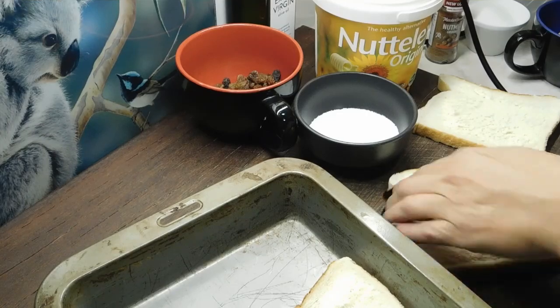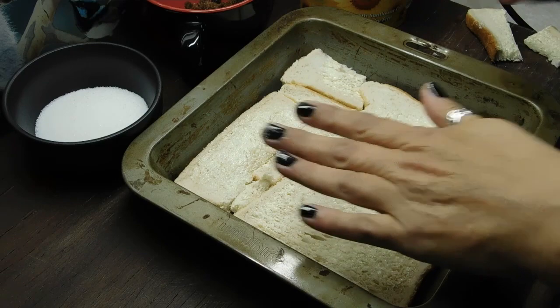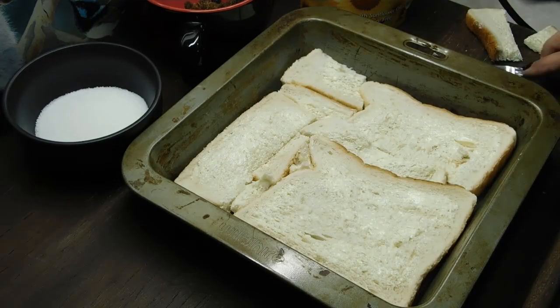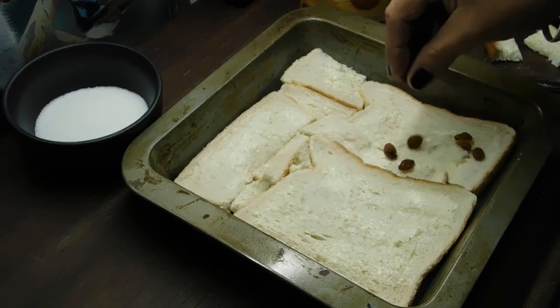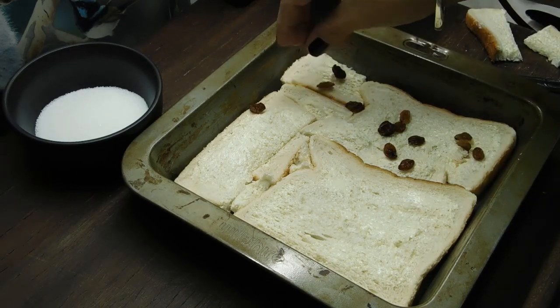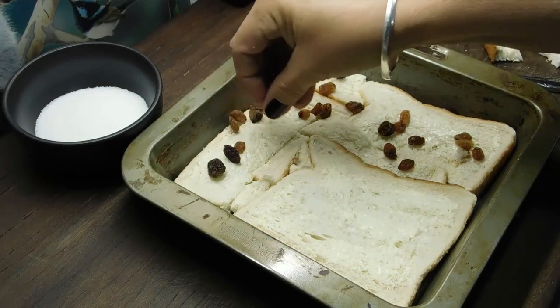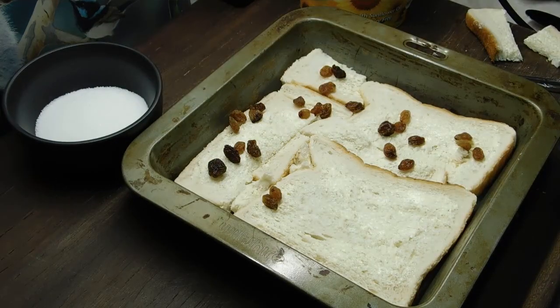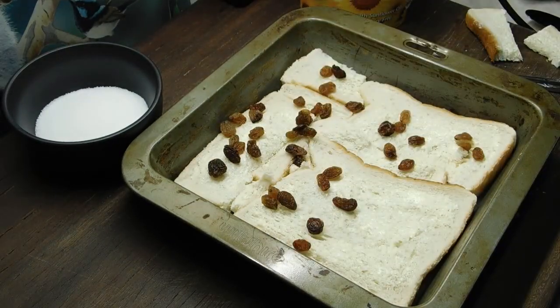Just cut them all to fit and layer one layer on the bottom. It doesn't have to be neat, it just has to cover the whole bottom nice and flat. Now we want to sprinkle as little or as many sultanas as you want. If you don't like sultanas, you can always use any other sort of dried fruit — just cut it up to the size of sultanas. I'm just doing it exactly how Nana used to.